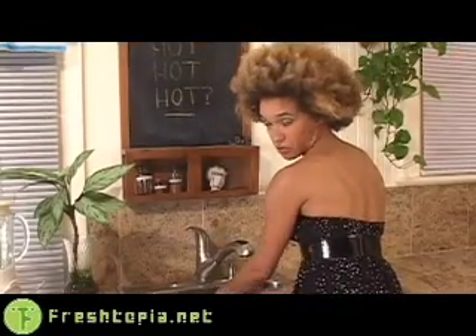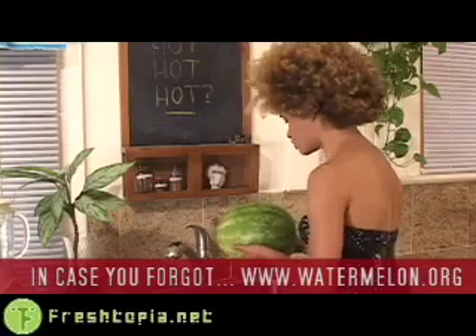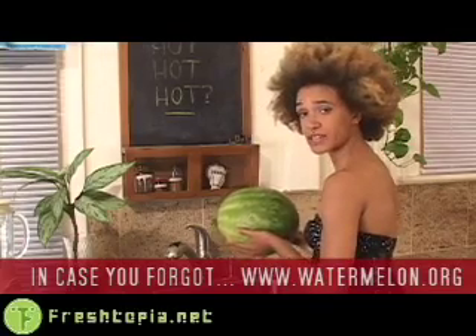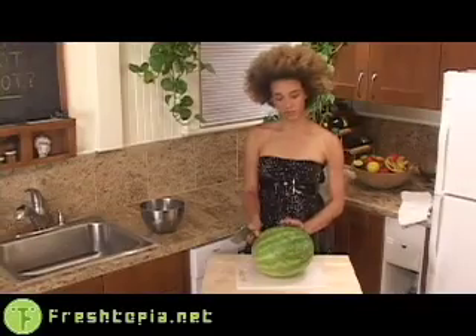I'm washing off my watermelon because the Watermelon Advisory Board recommends it — you should wash them off to reduce your chance of exposing yourself to foodborne illness from bacteria when you slice into them, thus bringing the inside into contact with the outside via your knife. Here I have my lovingly hand-picked and well-washed watermelon.